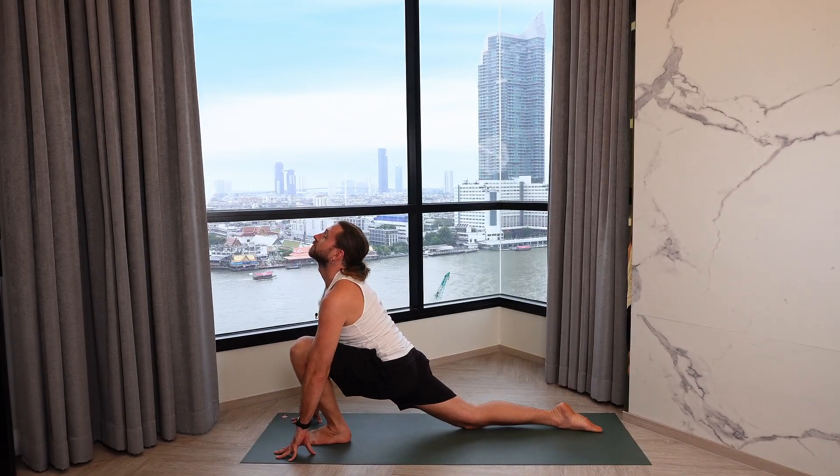Inhale, sink into the hips, reach the heart forward. Exhale into down dog. Inhale, the tailbone high to the sky.